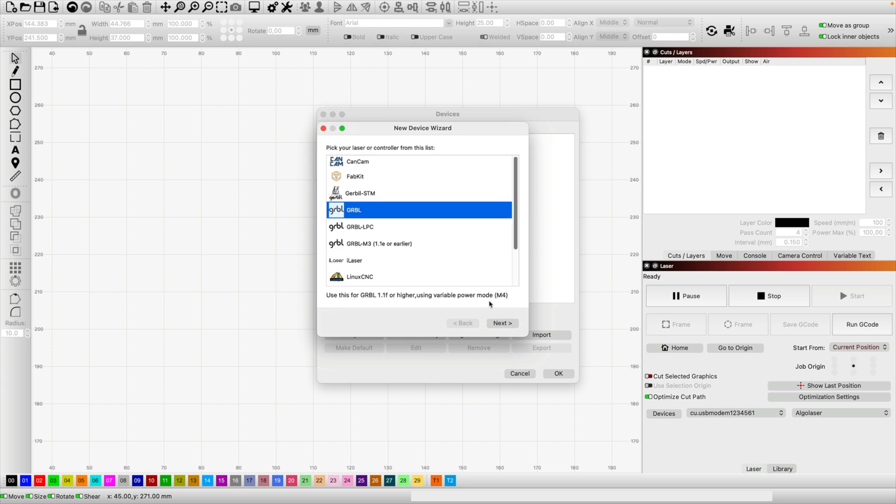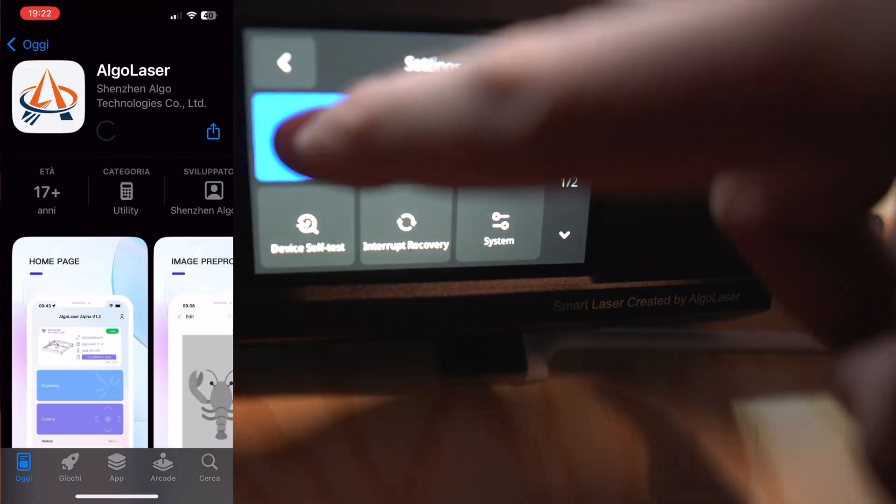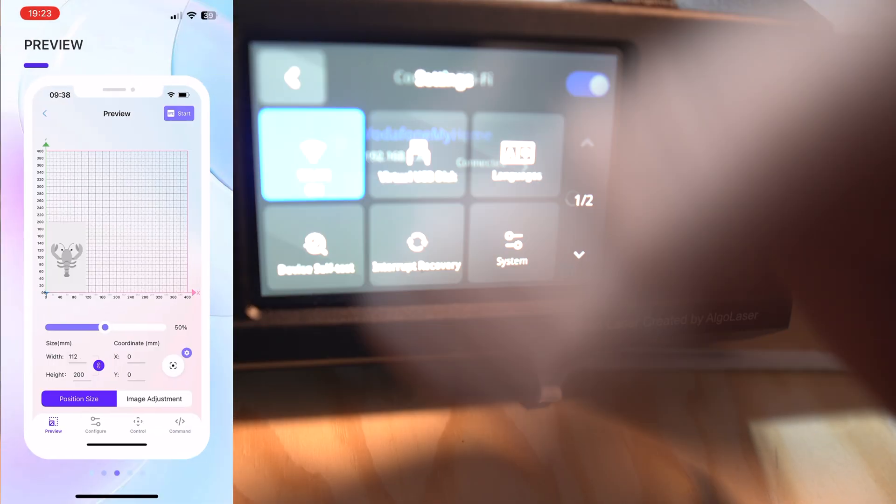Setting up LightBurn was straightforward — just select a GRBL engraver with your size 40 by 40 and USB cabling, and it reads extremely fast. The laser engraver also has Wi-Fi capabilities and probably an app, which I haven't downloaded yet. It worked like a charm straight away with the USB cable, and I was enjoying engraving so much I wasn't losing time on connectivity issues, but Wi-Fi and an app are available for your reference.